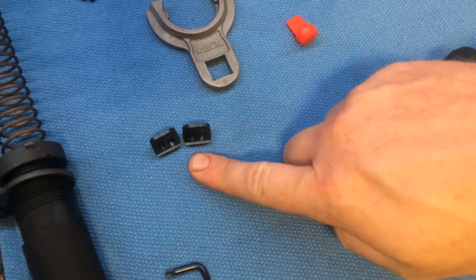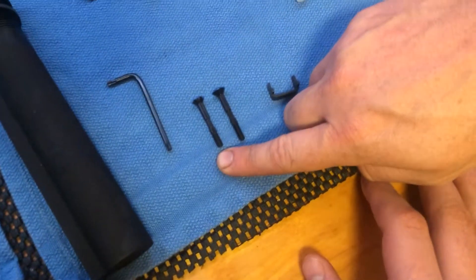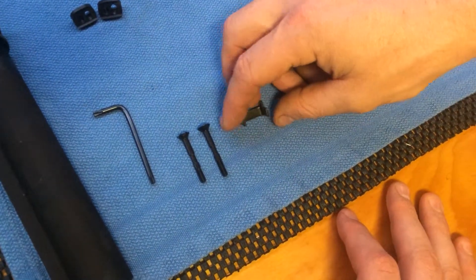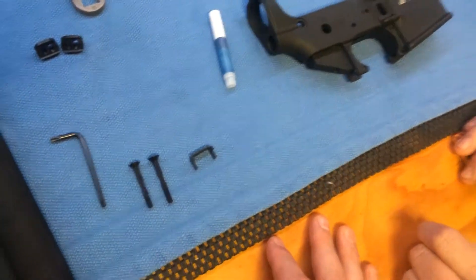KMR Clamp Blocks, KMR Clamp Block Screw, Notched Head, KMR Cross Bolt, Locking Head. This is the Rail Alignment Interface.